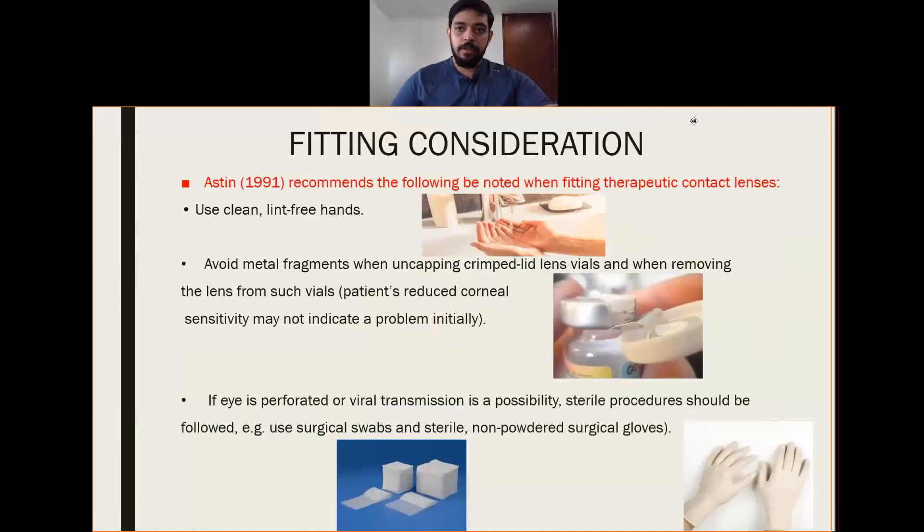Fitting consideration. Austin in 1991 recommended the following to be noted when fitting therapeutic contact lenses. We need to use clean, lint-free hands. Avoid metal fragments when uncapping, crimping lid lens wire, and when removing the lens from vials. We need to make sure that metal particles are not sticking onto the patient's contact lens.